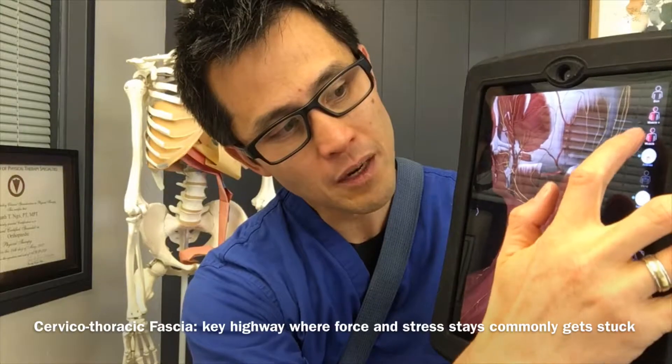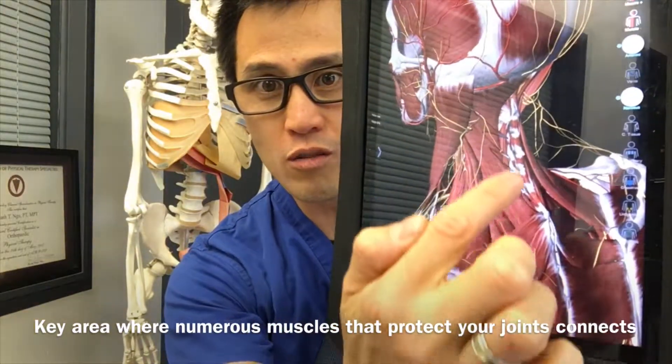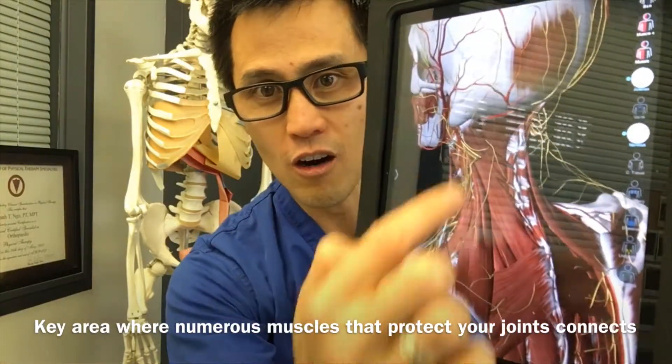If I peel back some of that muscle, you can see under it — it's where all this muscle connects to that. If I peel back more, it's just all right there.